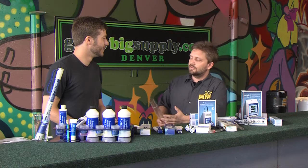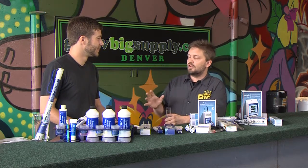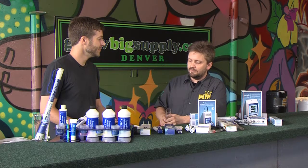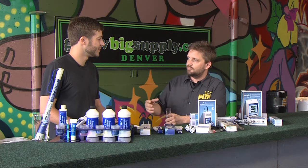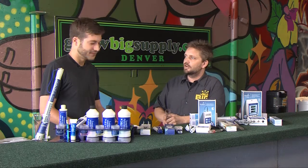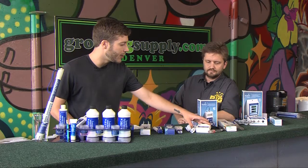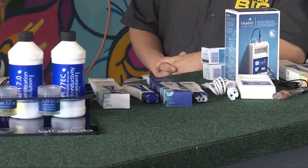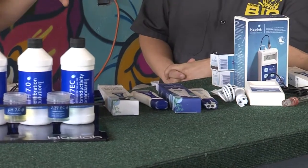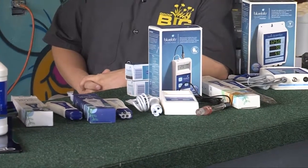We are an authorized Blue Lab dealer, and what that essentially means for our customers: if you have a Blue Lab product you bought from us — or from anywhere — and you have an issue with it and you come in, I don't have to pull RMAs, which are return merchandise authorizations. I can just give you one right over the counter, you're good to go. Blue Lab supports us fully and we like to support them. For a combo meter you have five-year warranties; the pH pens have six-month warranties. These warranties are sort of unheard of in the meter industry, which does make Blue Lab one of my favorite companies.